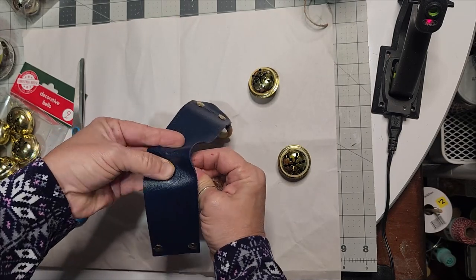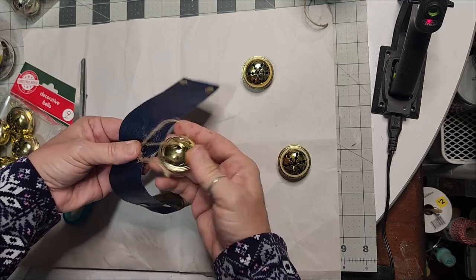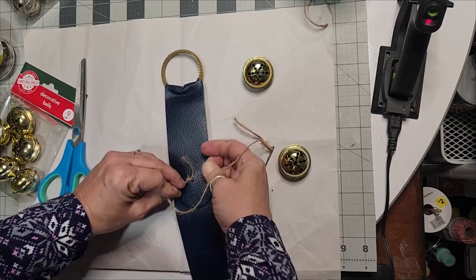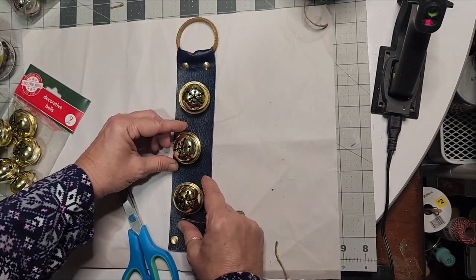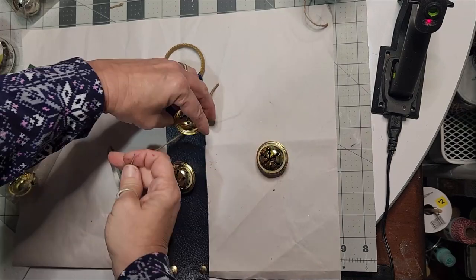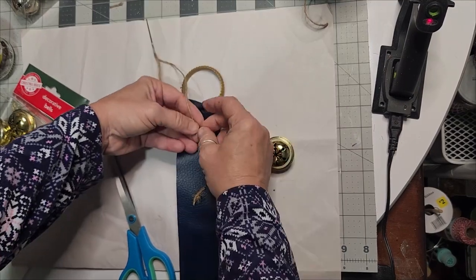Do all three bells the same way. I keep staging mine to make sure they are evenly apart and balanced — it would drive me nuts if one was attached further up and one further down. I pre-stage them so they are all balanced and evenly, directly in distance of each other.